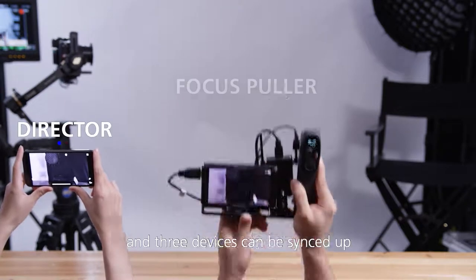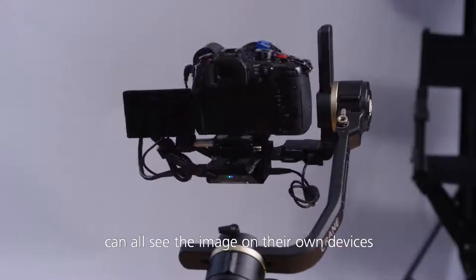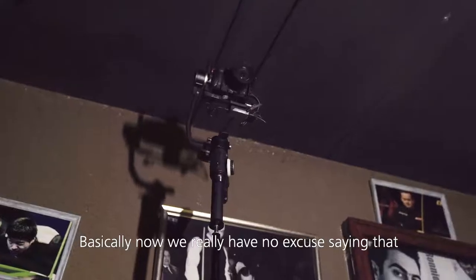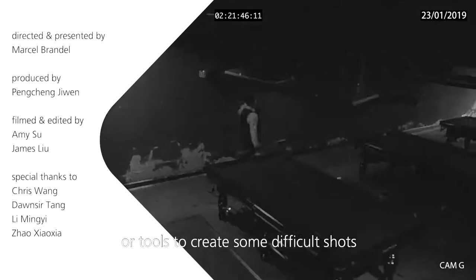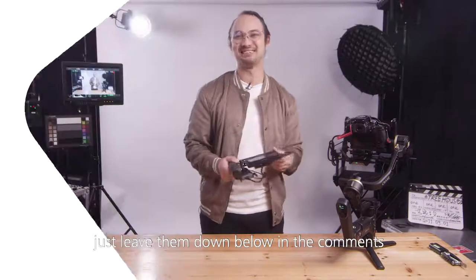Three devices can be synced up when using the image transmission system, so now your director, your client, and your focus puller can all see the image on their own devices. Now we really have no excuse saying that we don't have the right gear or tools to create some difficult shots — this really enables a lot of creativity. If you have any questions, just leave them down below in the comments.